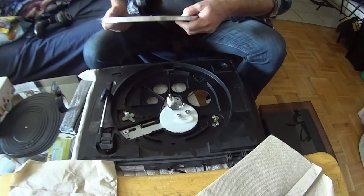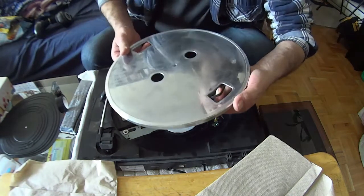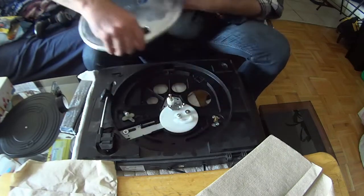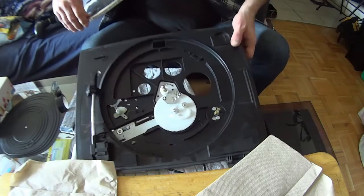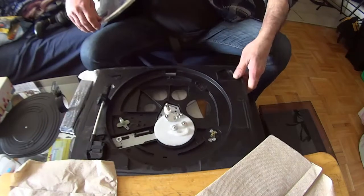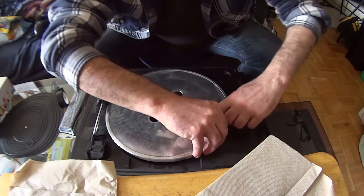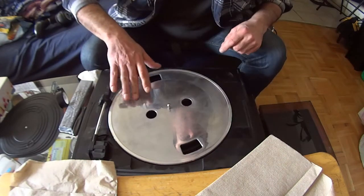Now you flip it around and pull it out so it looks like this. You put your thumb there, you line it up with the motor — the motor is right here. We'll line this up and put this over the motor. And there we go, that's it.